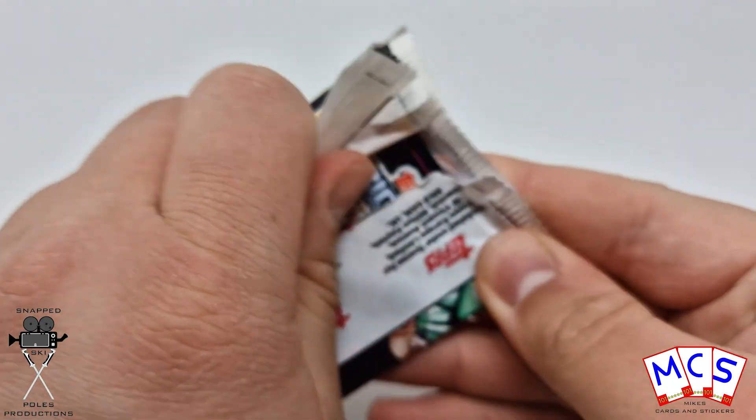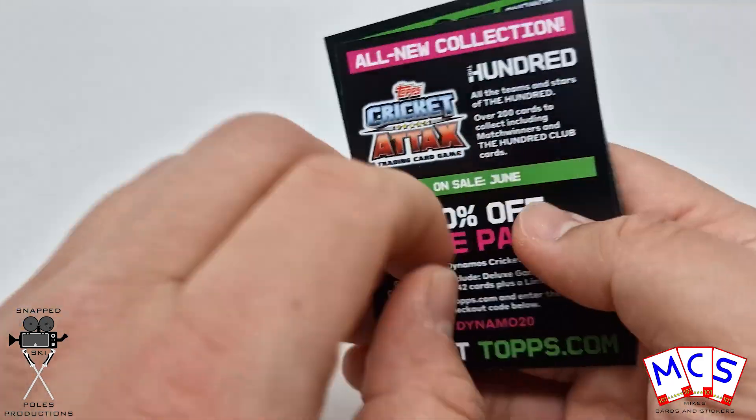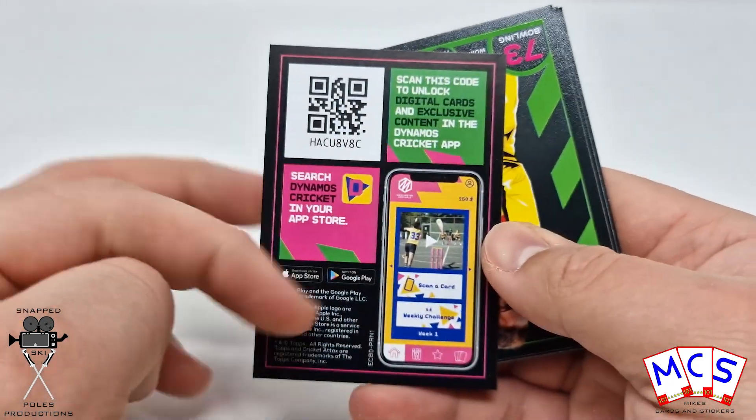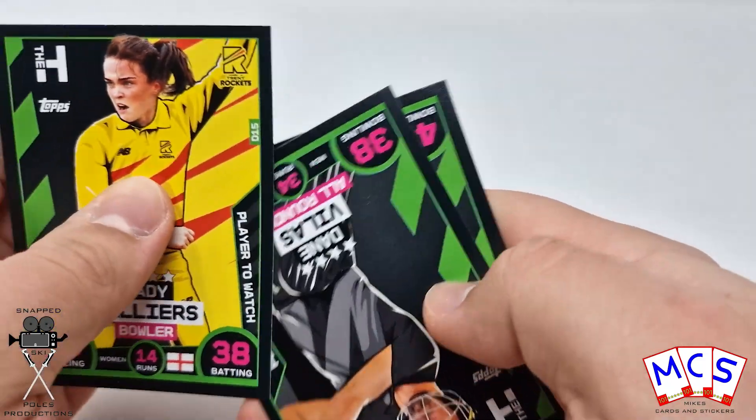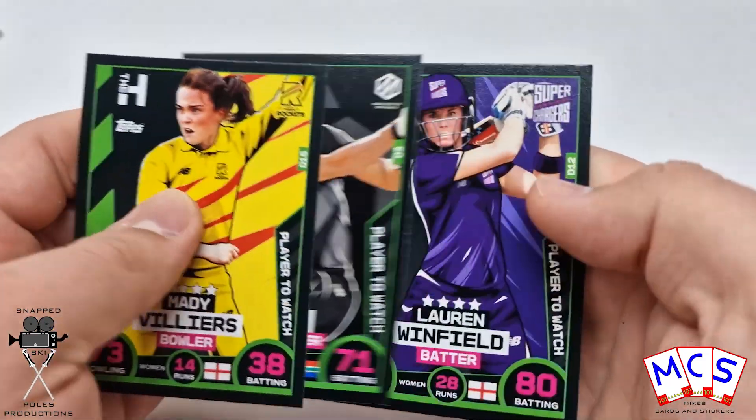But yes, this is what promotional packs of the Cricket Attacks 100 look like. They have digital codes as well, but they ain't going to work because this is from the 2020 100. I'm just going to fly through these to be fair, because like I say, there's only 3 per pack.